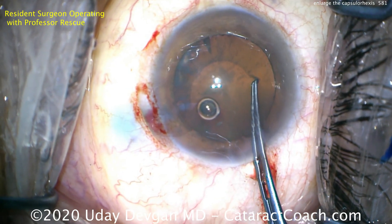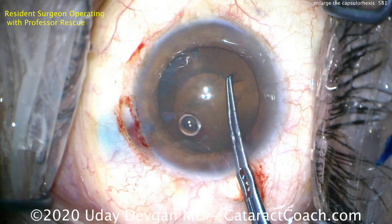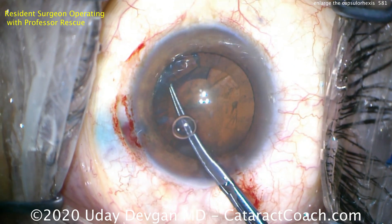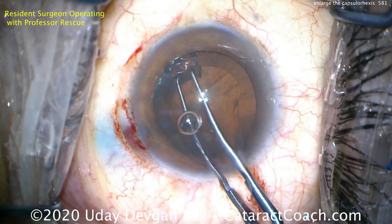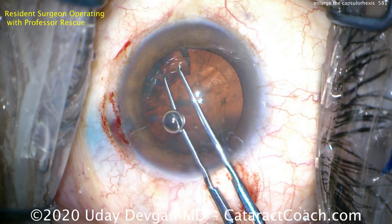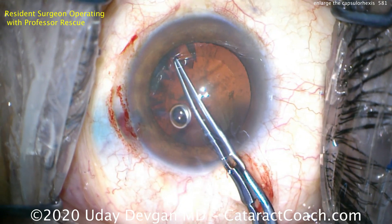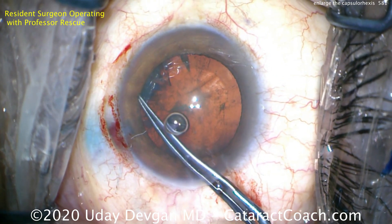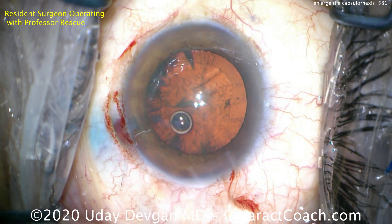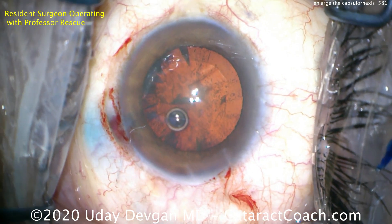Now, using the same capsulorrhexis forceps, we're going to tear off a crescent-shaped piece of anterior capsule. We grab that piece and start to tear, then continue to create the ideal opening — about five millimeters — and it's also going to be very well centered. Tearing that off and grabbing it again, finishing that capsular tear.